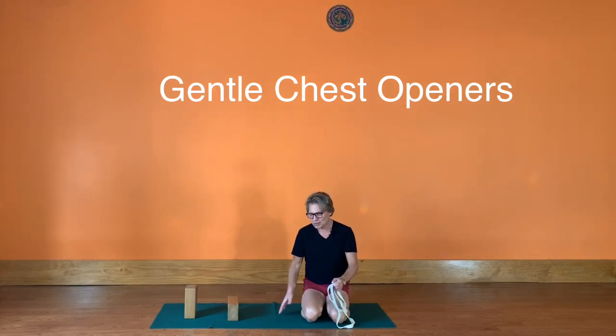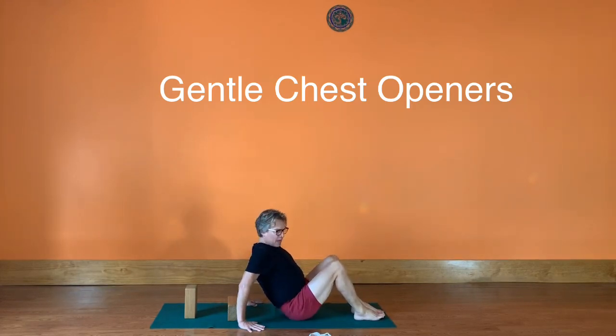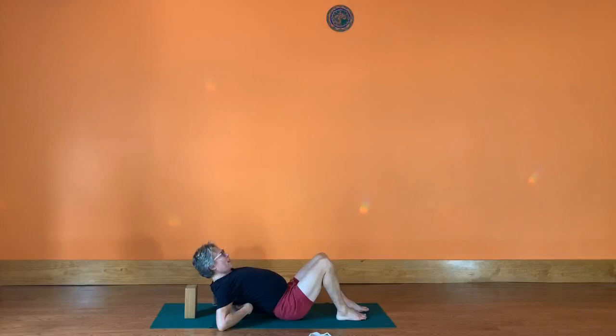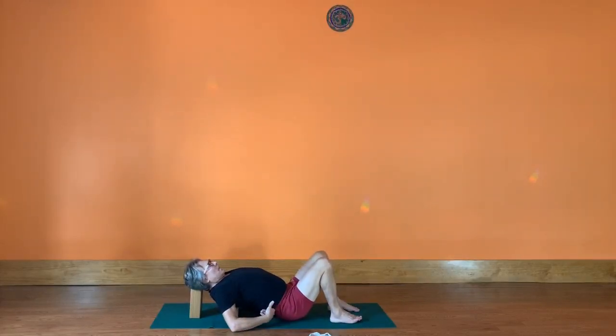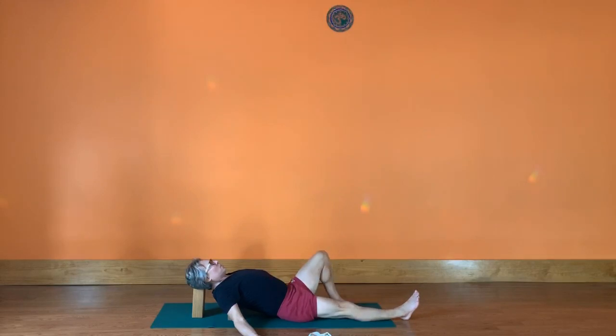We'll start in Supta Tadasana — the reclining mountain pose on your back. Bring your dorsal spine right onto that medium brick. For ladies, that's right at your bra line; otherwise it's at the base of the shoulder blades. The other brick comes under your head. If your chin is lifting a lot, you may need a blanket on top of the brick. Move the buttocks flesh away from the brick towards the feet, make sure it feels stable, then extend your legs hip distance apart.